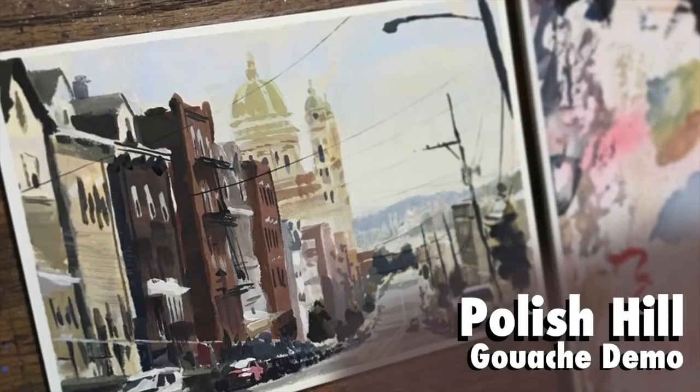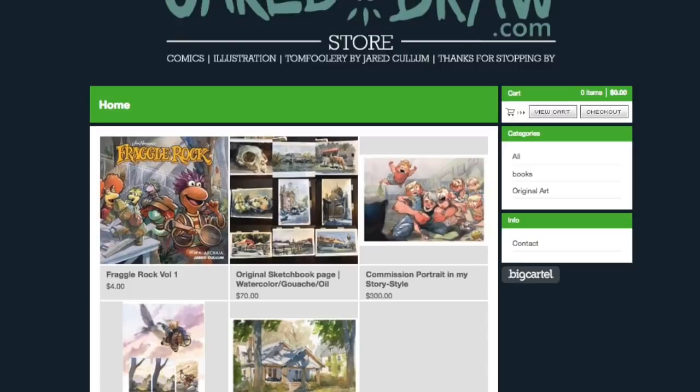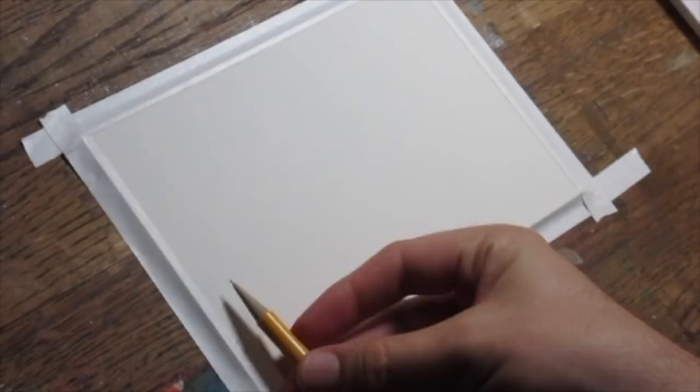Hello Art Family, and as always thanks very much to the new subscribers. This demonstration is going to be using gouache of a neighborhood near mine called Polish Hill in Pittsburgh. And because people have asked, I wanted to mention I do sell these sketches that I do for demonstrations, as well as other stuff, through a store. I'll leave a link for that in the description. So let's get started.